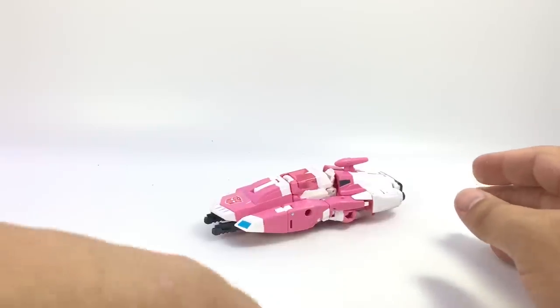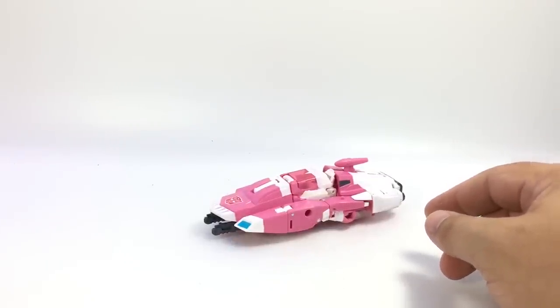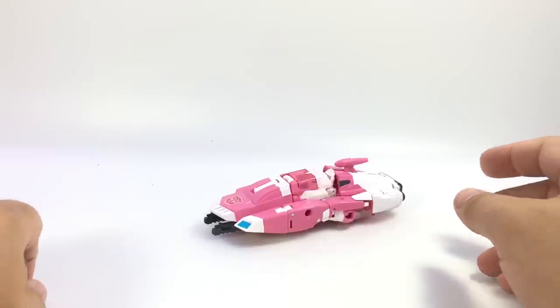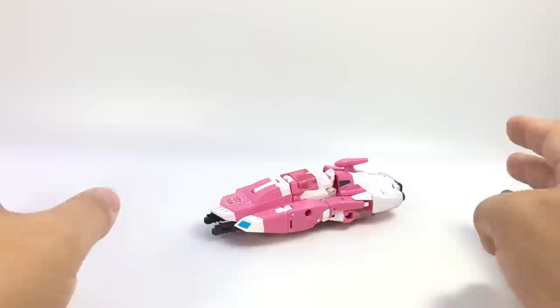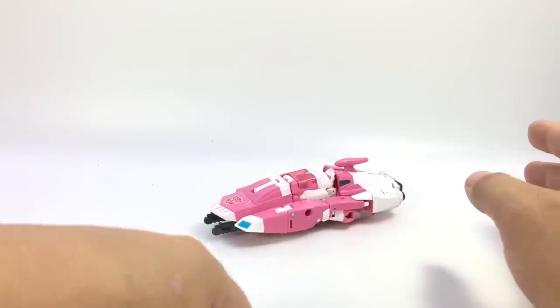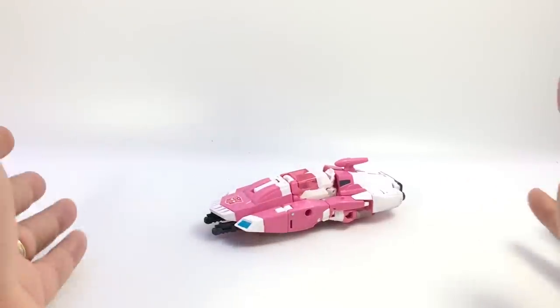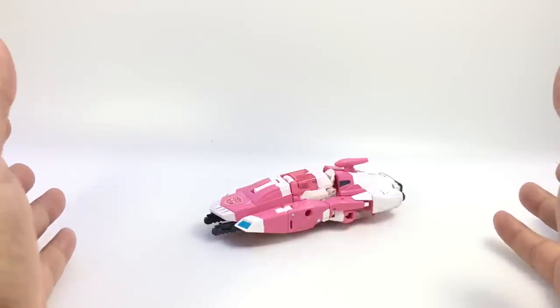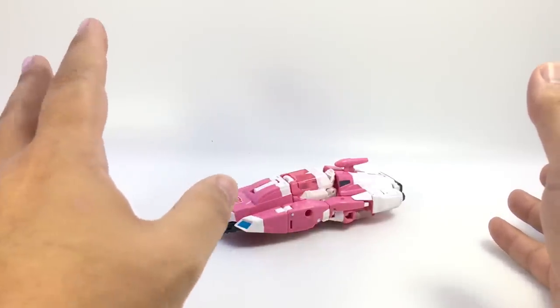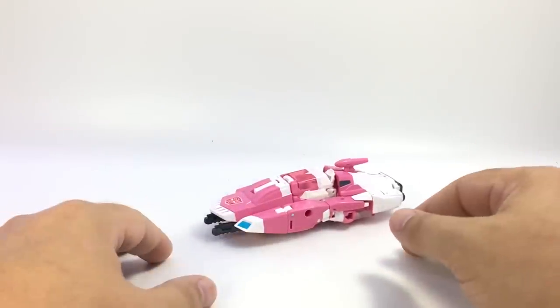Here is the video review for Titans Return RC with Linad and Ultra Magnus. It was a Hascon exclusive this year that went up on Hasbro Toy Shop. I missed it the first time, and I was on the fence about wanting it. By the time I decided I did want it, it had sold out. It will be available at Toys R Us later this year. After enjoying Grotesque so much, I went ahead and picked it up.